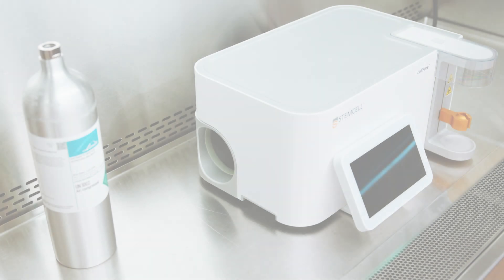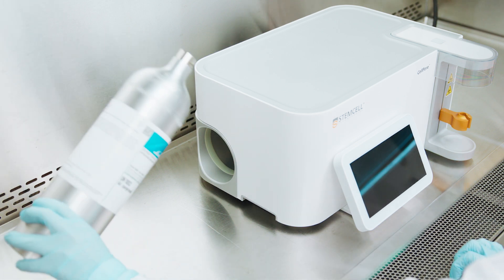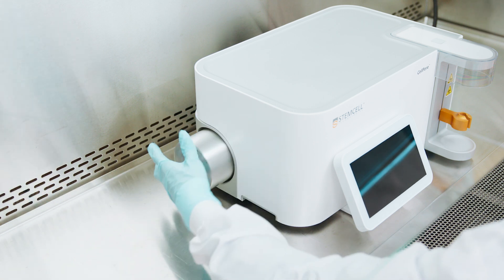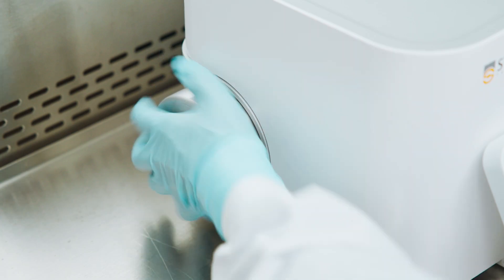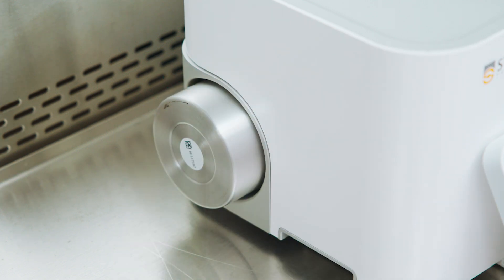Part 1: On the day of transfection. The CellPore Transfection System requires an adequate supply of compressed air in order to operate. Before proceeding, ensure the threads of the cylinder are clean and free from any debris or visible damage. Insert a new cylinder via the gas access port located on the left side of the instrument — a bit of wiggle can help fully insert the cylinder. Once fully inserted, turn the cylinder clockwise to fully engage the valve. Continue turning until the cylinder is unable to rotate any further.